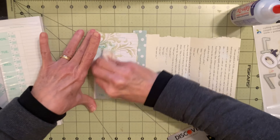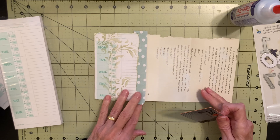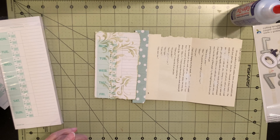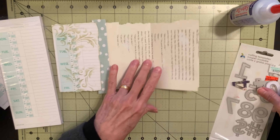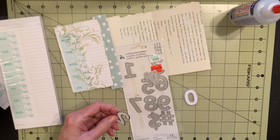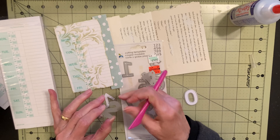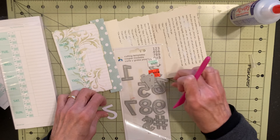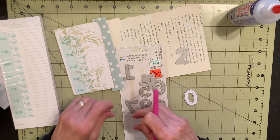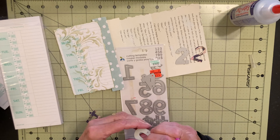You just fold them back and forth. I may make this one a little bit shorter just for variety. Let's see how many panels we have now — there's one, two, three, four. So I'll put another page on and it's probably going to give me more than five panels. You can make it as big or as small as you want. Technically you would need at least three panels to make an accordion concertina journal, but we're going to have more than that.